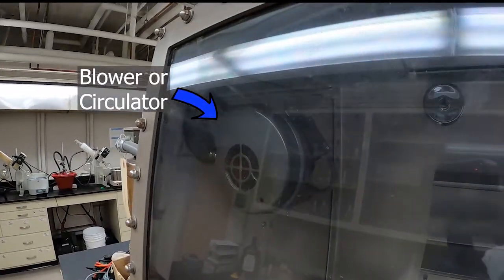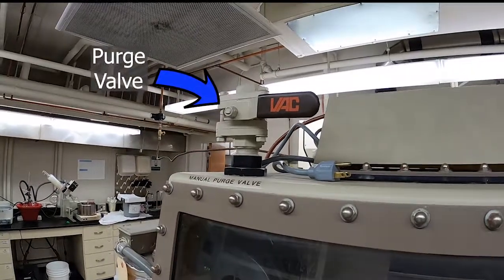There's also a blower fan, and that is the purge valve.